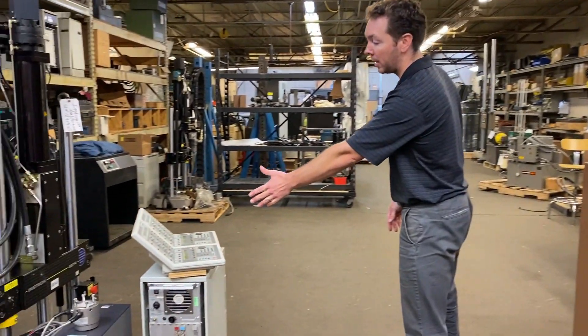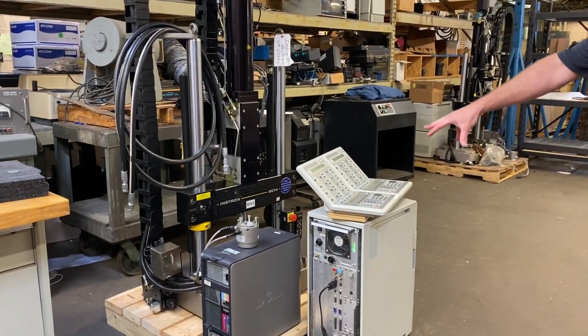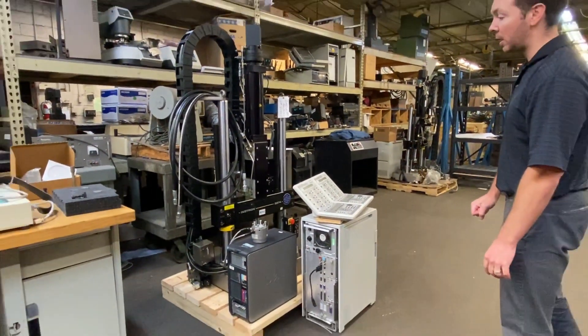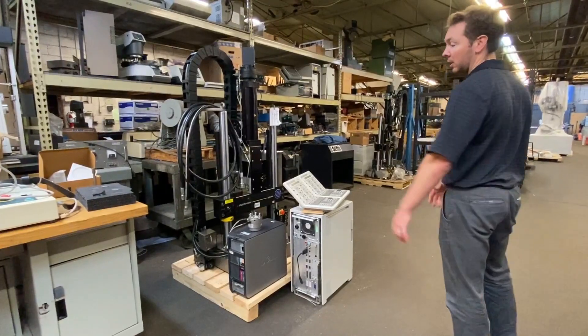Here's an Instron 8874, another biaxial system widely used in the medical device test industry for testing anything from shoulder, hip, and knee implants, etc.